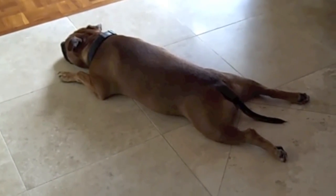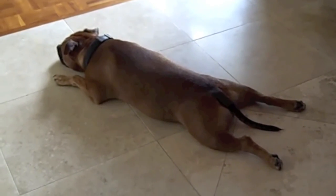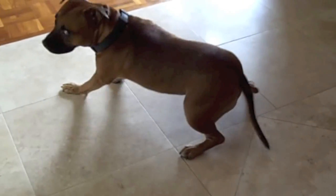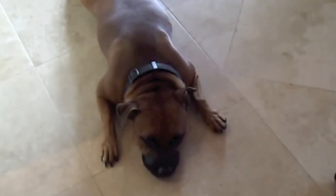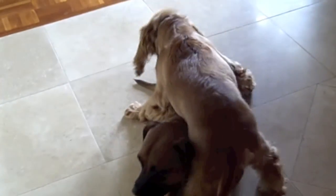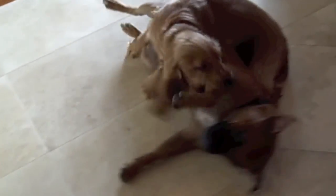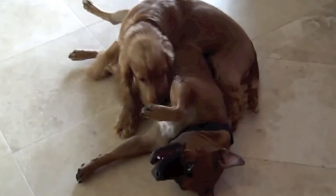Hey everybody out in YouTube land. This is 808 YouTube and here's my doggy Monty. Hey Monty. We are babysitting — dog sitting — Oliver, his buddy Oliver. He's a Cocker Spaniel, Leilani's dog. They love each other, they're playing with each other.